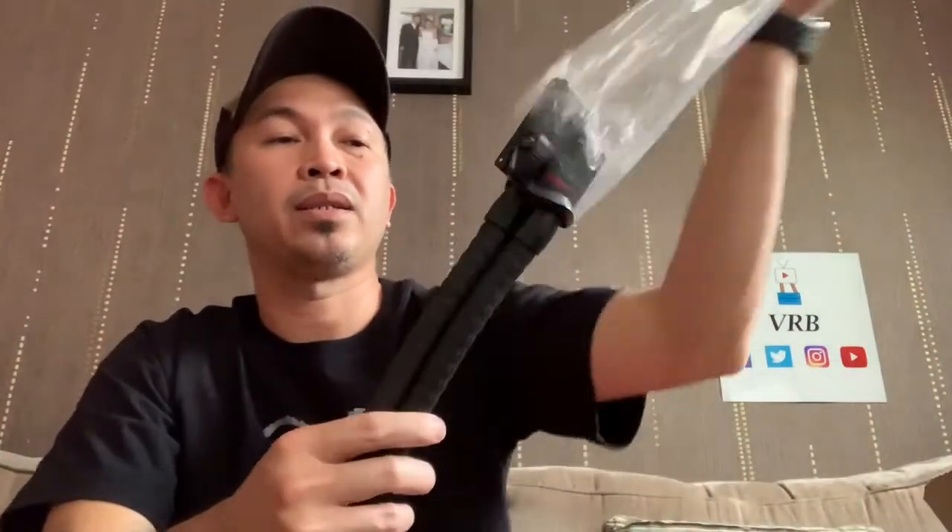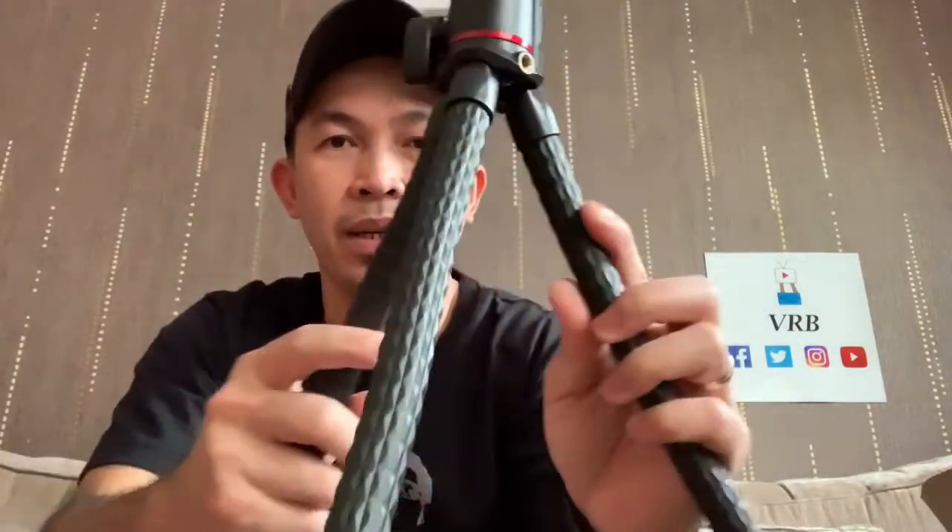Let's open this one. Look at that. And it's got battery. I didn't realize it's a long stand.